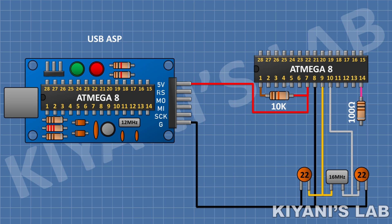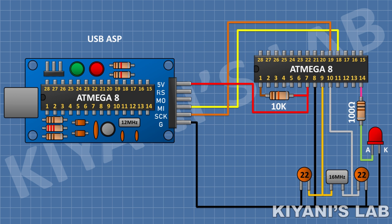Now connect a 100Ω resistor with one pin to pin number 14 of the microcontroller. Connect an LED with its anode to the remaining pin of the 100Ω resistor and its cathode to ground. Now connect the programmer: SCK to pin 19, MISO to pin 18, MOSI to pin 17, and RESET to pin number 1 of the microcontroller.